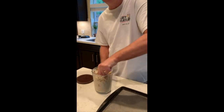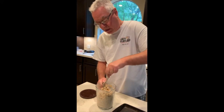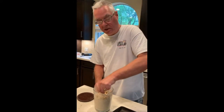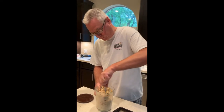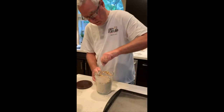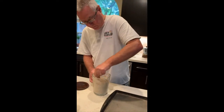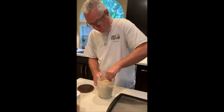Then just give it a whisk around. You can also put seeds in these as well because that makes a nice variation — things like pumpkin seeds, sunflower seeds, that sort of thing. So it's as simple as you like. Just put it in the jug and mix it up. You have to mix it in the jug — you can't mix it when it's on the tray, that won't work.